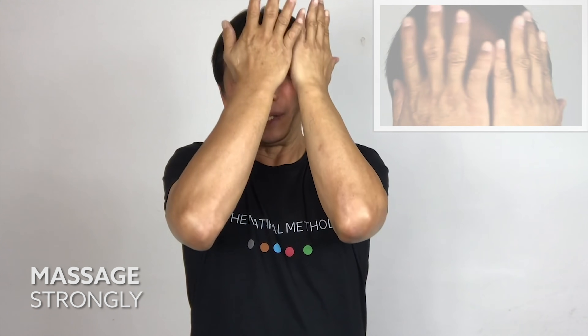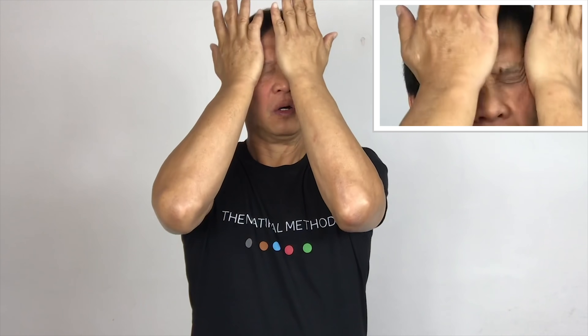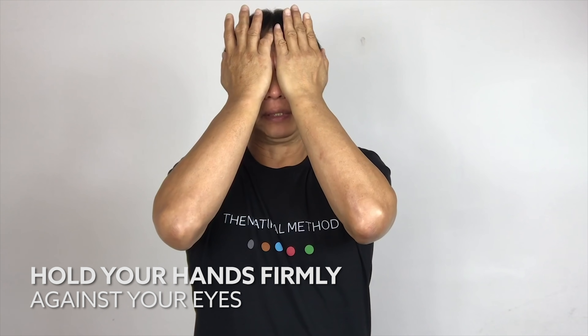This time massage in a clockwise position. One, two, three, four, five. One, two, three, four, five. And hold it for five seconds. If you are holding strong enough, you will feel a suction feeling from your eyes.